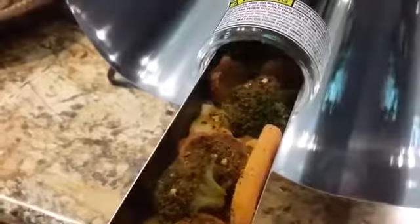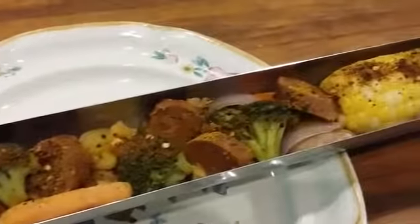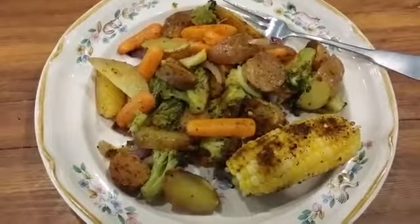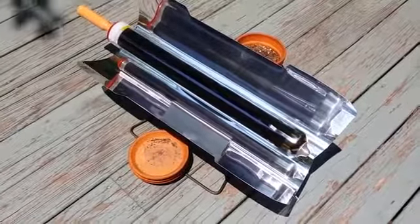It is lunch time. It's been two hours and five minutes since I loaded the stove, and here is the product. My first test of the GoSun stove was a great success — it cooked my lunch perfectly.